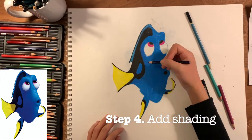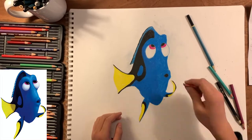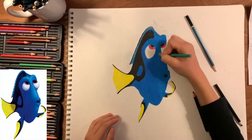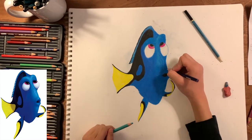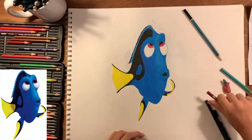The next step is to add in the shading. This is when you use other colors to make the original colors more interesting — like you can add shadows, you can add more brightness with white or lighter color pencils. Right here I'm just adding some different colors to make it more accurate to the picture.